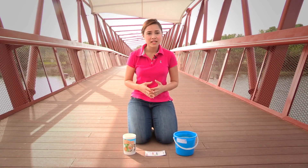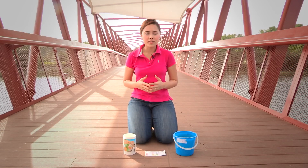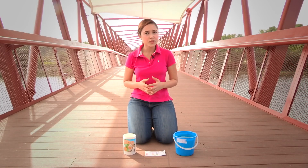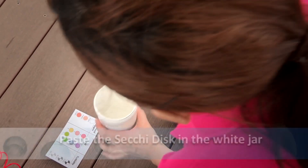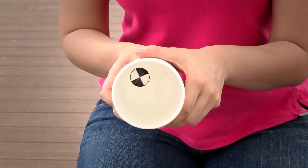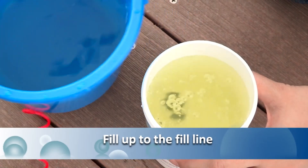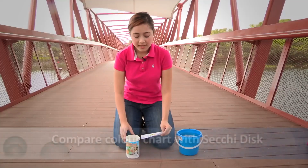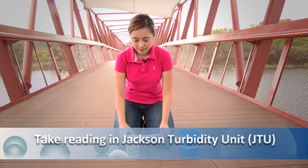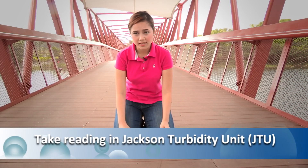Turbidity measures the clarity or level of murkiness of the water. It also means there are particles suspended in the water such as organic matter or silt. Turbidity impacts the amount of light that can penetrate through the water, which in turn affects aquatic ecosystems and vital processes such as respiration, photosynthesis, and even reproduction of aquatic life. To measure turbidity, paste the sachet disc into the white jar, place it a little off centre, then fill it up with the collected water up to the fill line. Place the colour chart to the top part of the jar and compare the colour of the sachet disc to the chart. Take your reading in JTU, or the Jackson Turbidity Unit.